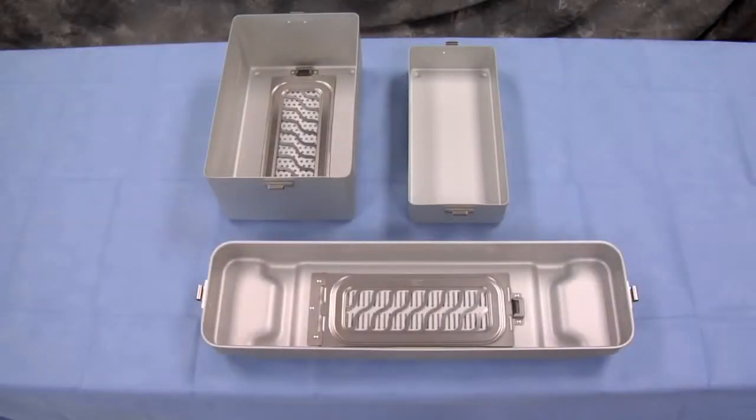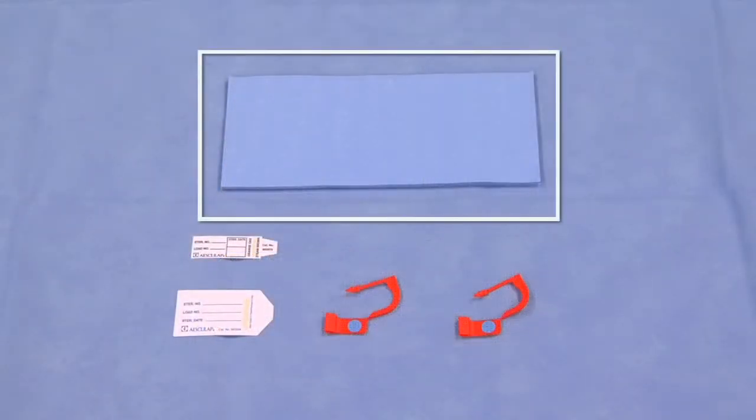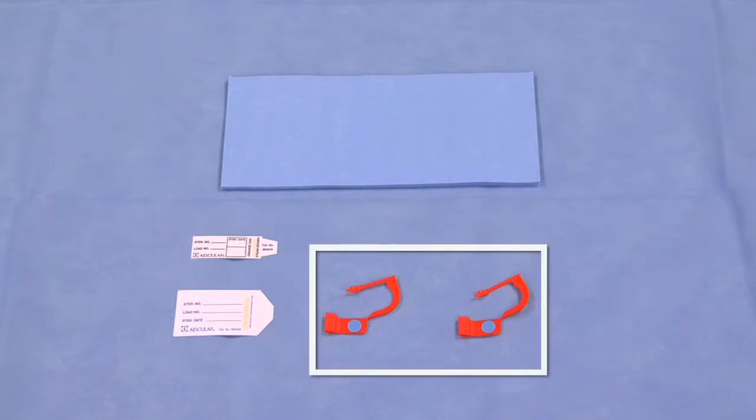Esculap's sterile container system is comprised of the following components: container bottom, container lid, container basket, and processing supplies such as filters, indicator cards, and tamper-proof locks.